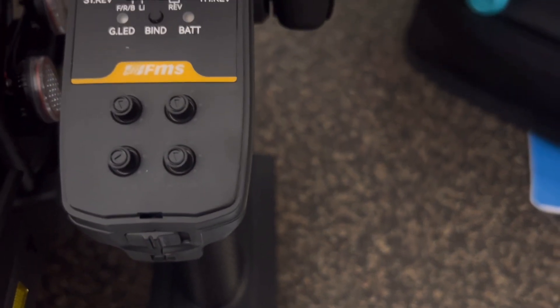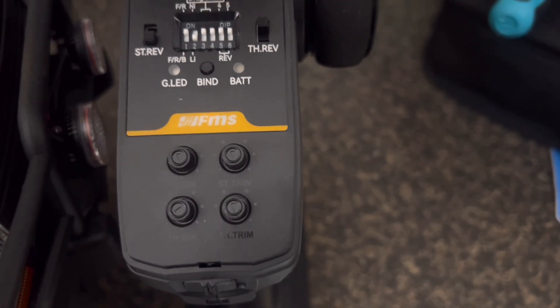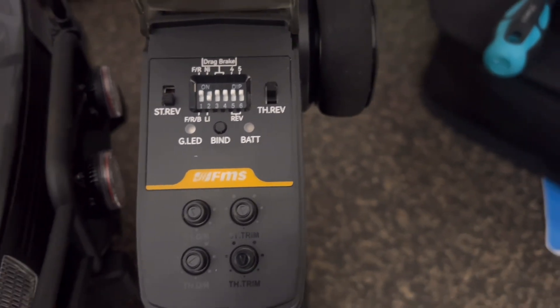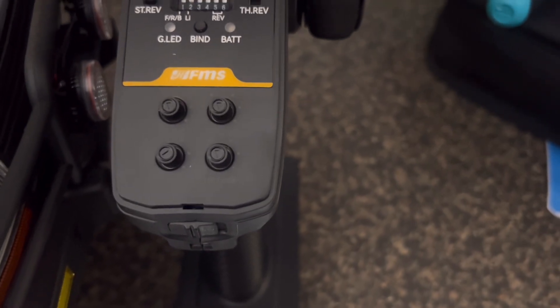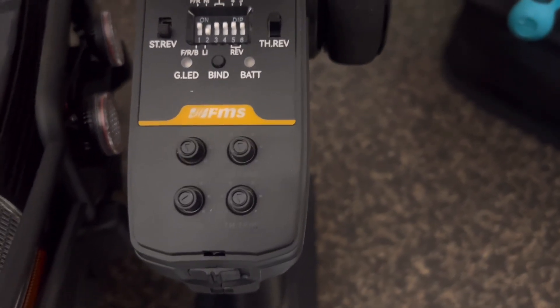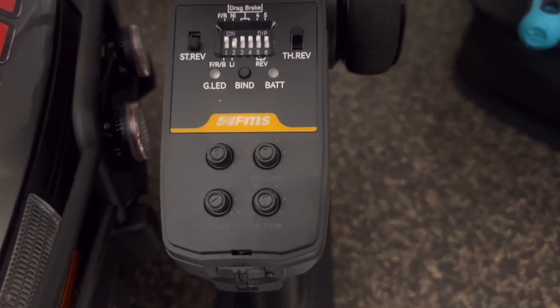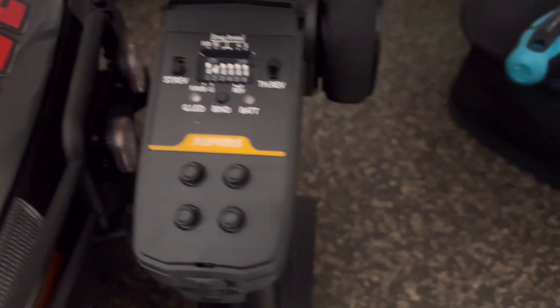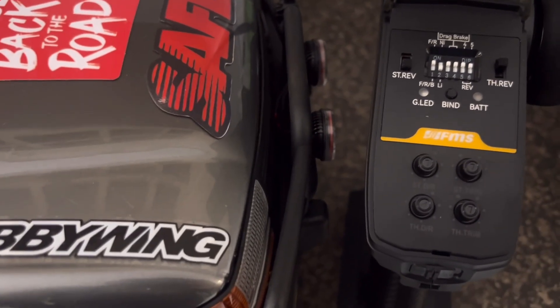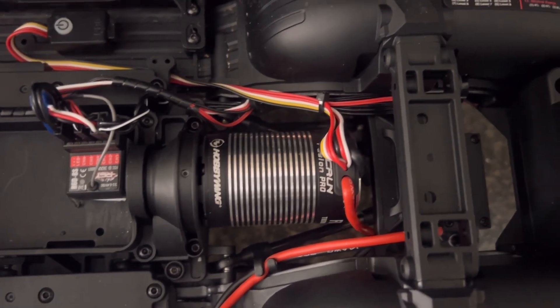The reason I did that is when I tried to change to another receiver and transmitter, I couldn't get the lights to work. The receiver used here that pairs with this remote has a built-in light control module. So I had to find another receiver from one of my other RC cars — one that didn't mind having its receiver swapped out — and put that in here, binding it to this remote so I could keep the original remote and have all the lights working.